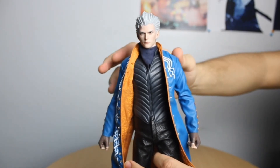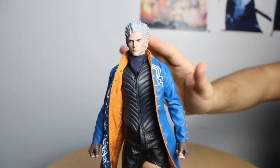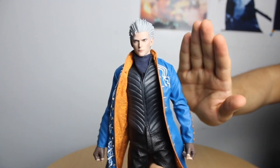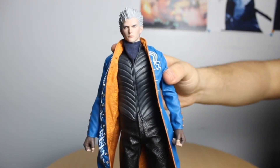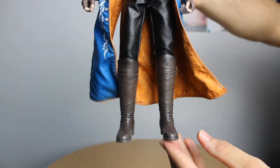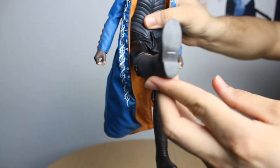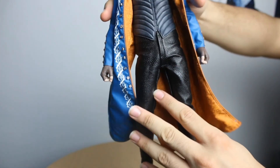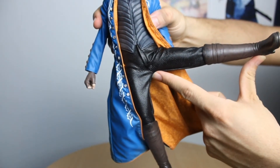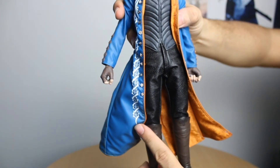I'm a little disappointed that Asmus didn't update his body to something more modern like some of their newer figures. He is a super sensitive figure, so please be careful when posing his arms. As far as his legs go, he can move them straight forward and also side to side. I would be very careful though — I've been hearing that some people have ripped this part of Virgil's pants, so please be careful with that.